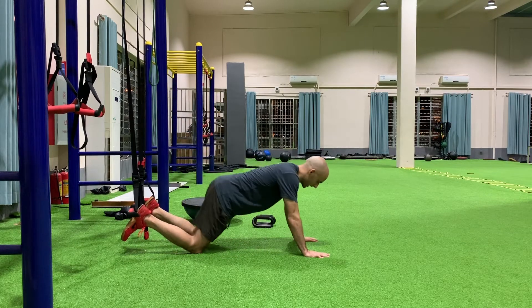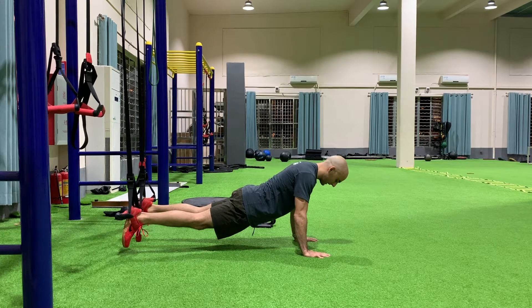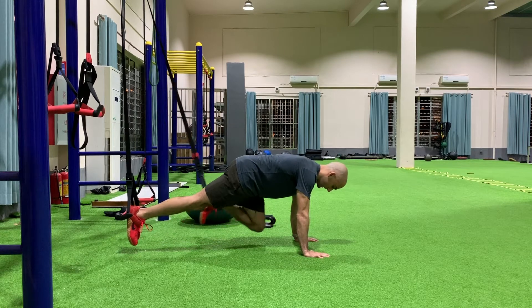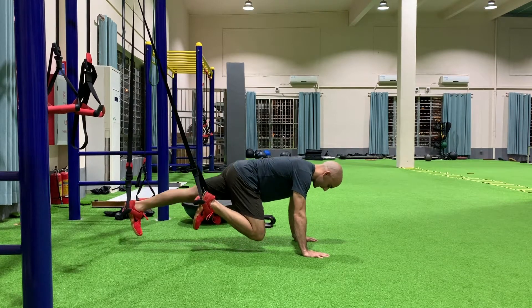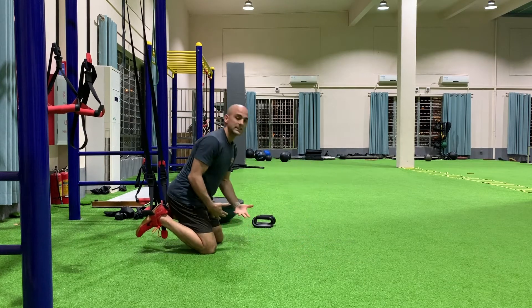I'm going to go into a push-up position here. Notice how my belly is tucked underneath — I don't want to be sagging below, letting my hips fall. I'm getting my lower abs engaged. Next I'm going to extend my elbows and slowly march through the range of motion. Notice how I don't let my back leg sag; I want to extend my back leg like so, making sure that I stay nice and tight through the movement.